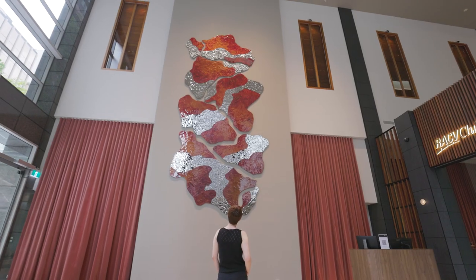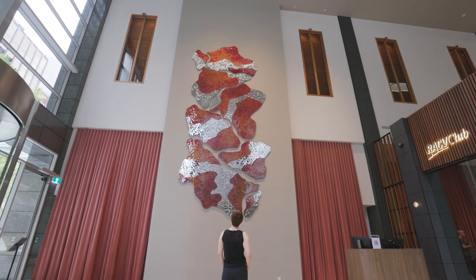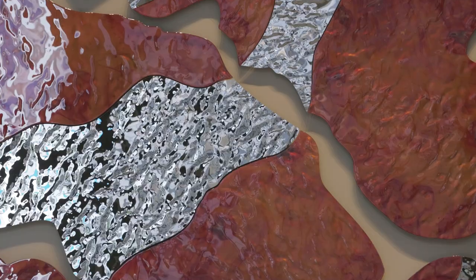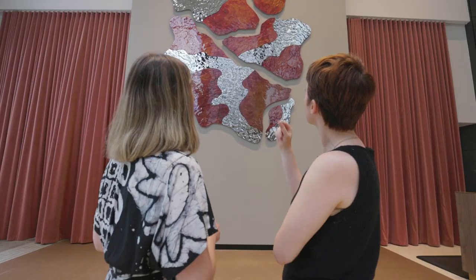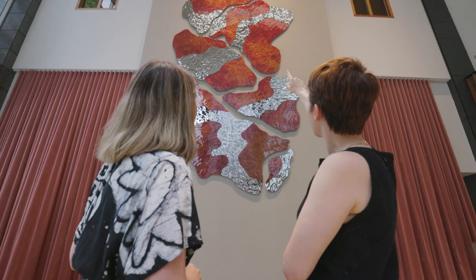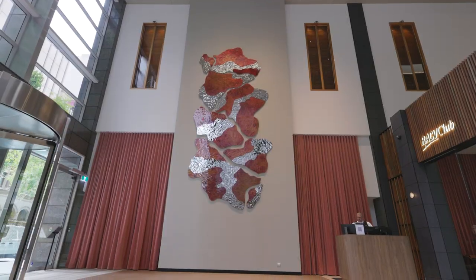I'm incredibly proud of this one. It's my second public work but it's definitely the biggest work I've ever made, and I feel really proud of myself for bringing it all together, especially in such a short period of time. It's been quite a bit in the making so we're very glad to be able to see it up on the wall and share it with everyone.